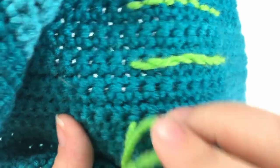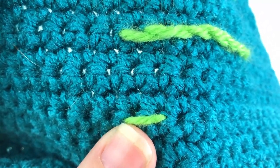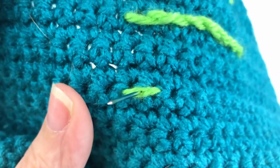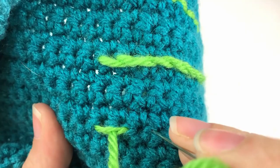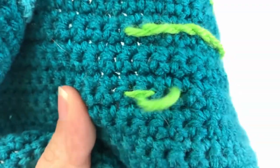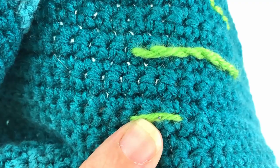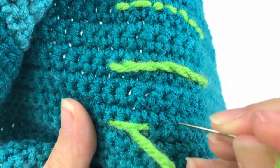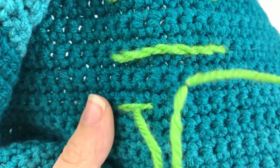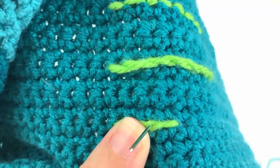Now we are going to learn the split stitch, which is very similar to the stem stitch. To start, skip a stitch and work into the second stitch. Pull your yarn completely tight, then go back through the stitch that we skipped — you're also going to put your needle through the yarn as well, splitting your embroidery yarn. Repeat the process: skip a stitch, go into that second stitch, pull your yarn pretty tight, then come back through that skipped stitch making sure you're going through the center of the stitch and the center of your working yarn.